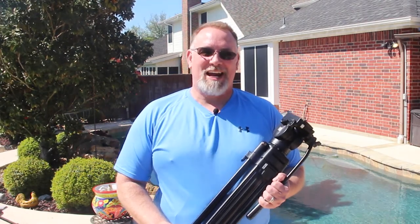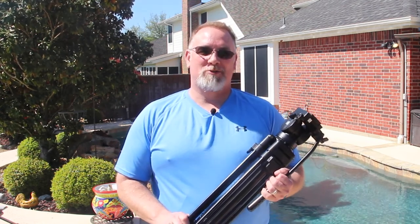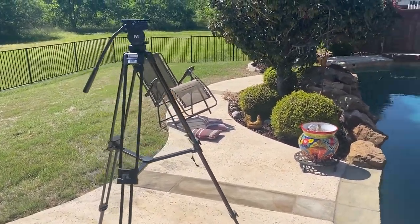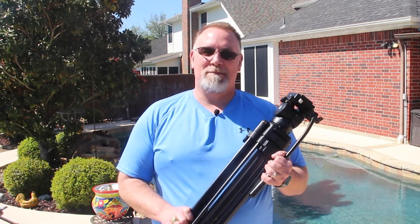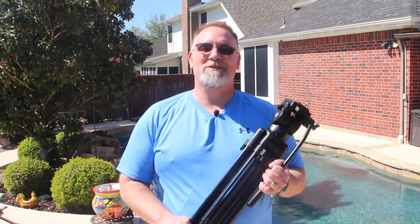Anyone serious about good quality camera work must understand the importance of the tripod. Almost all types of video work require a tripod at some stage and you need to know how to use one. Knowing the right way to use a tripod can make your photography and videography more professional. It will help you pay more attention when setting up your composition and give you the stability needed for crisp, beautiful shots. Select a tripod that is compatible with your camera and you're all set to shoot some great videos and photos.